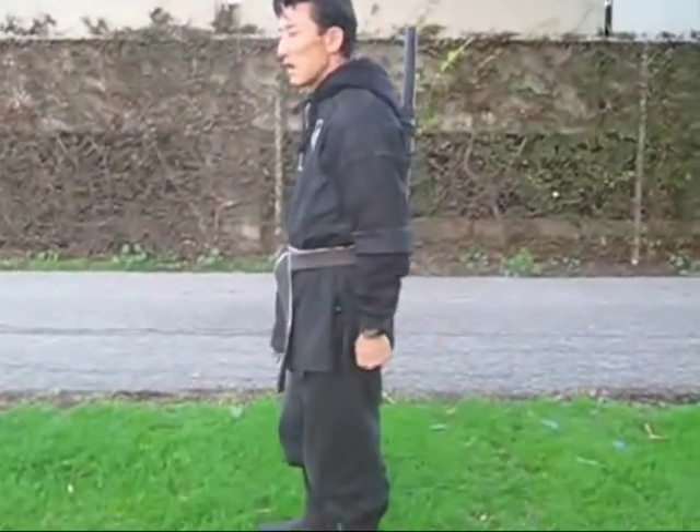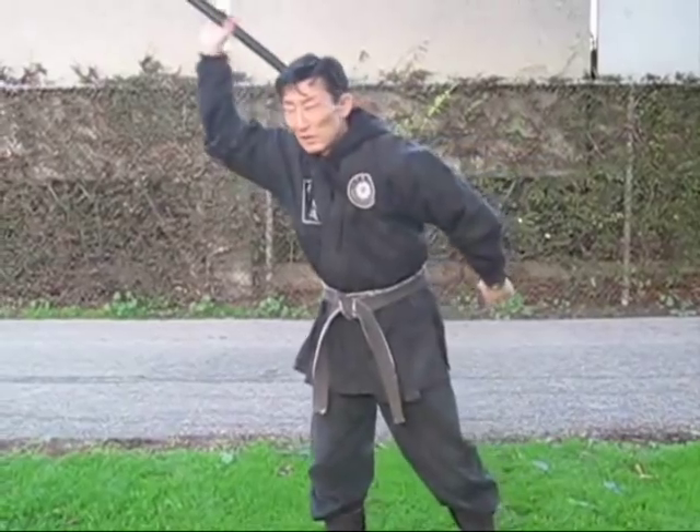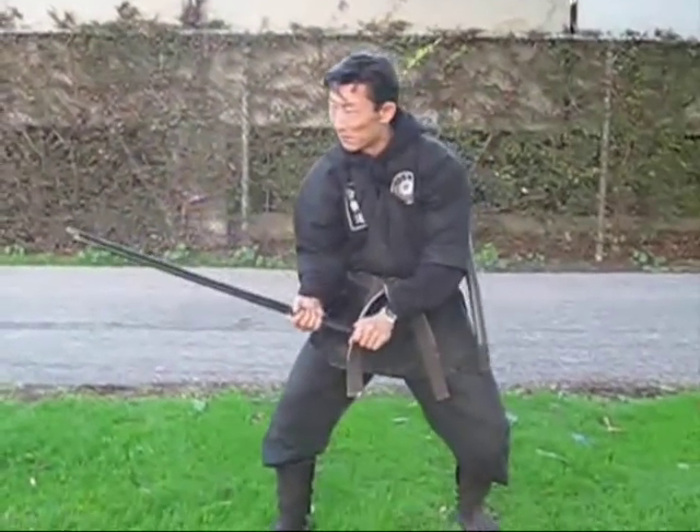When you want to draw, this is the way you would do it: take the scabbard, pull it up, grab here, and pull down at the same time, giving you this allowance.